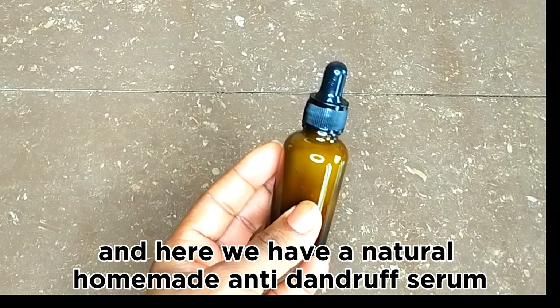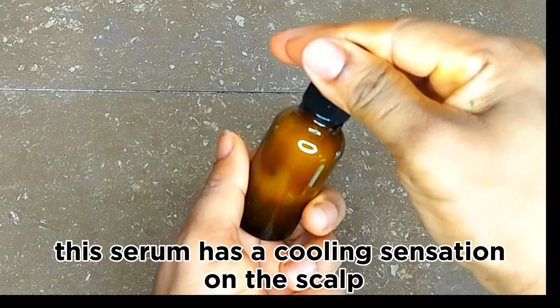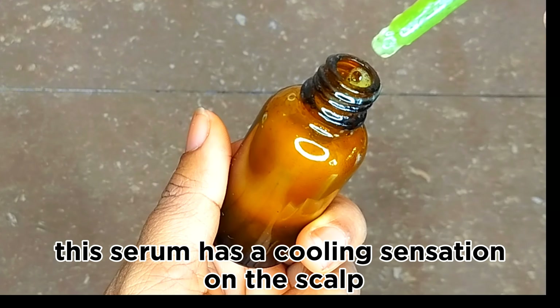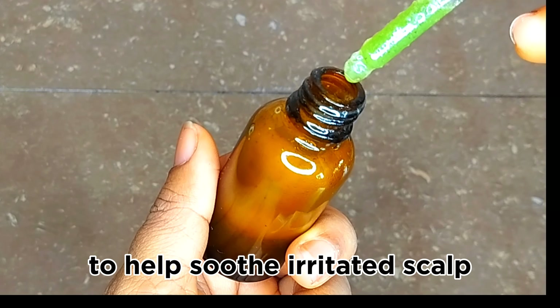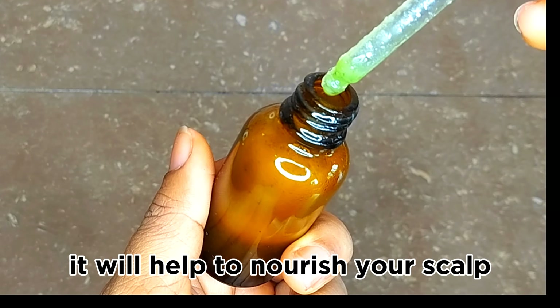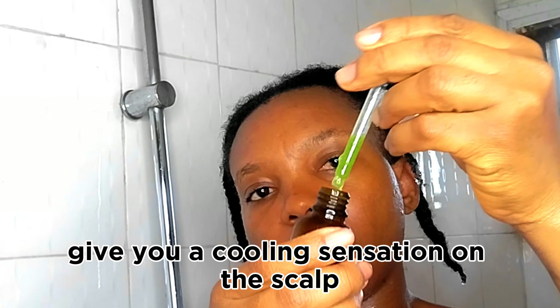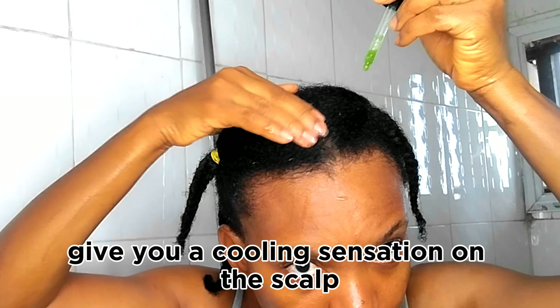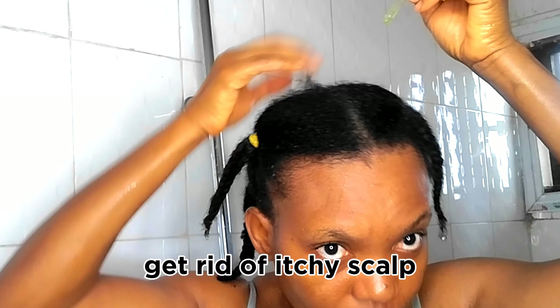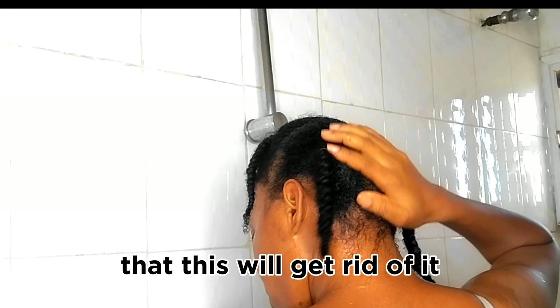And here we have our Natural Homemade Anti-Dandruff Serum. This serum has a cooling sensation on the scalp to help soothe irritated scalp. It will help to nourish your scalp, reduce dry itchy scalp, give you a cooling sensation, get rid of dandruff, get rid of itchy scalp, and if there's any head lice there, this will get rid of it.